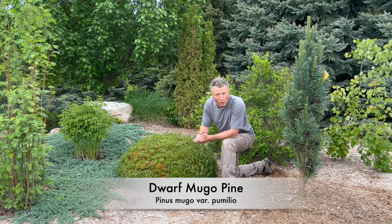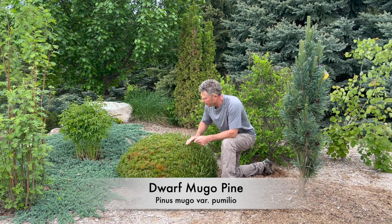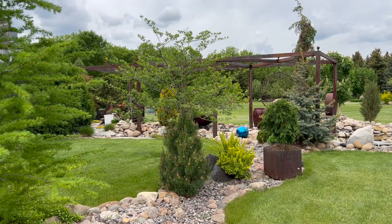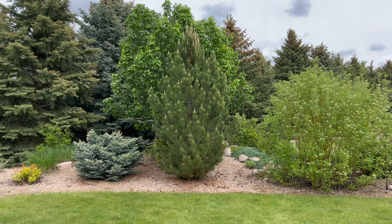We're going to take a look at several Mugle pine varieties today. This is the Pumelo variety. We're also going to look at Big Tuna and we've got another one called Tannenbaum, which are some upright varieties.